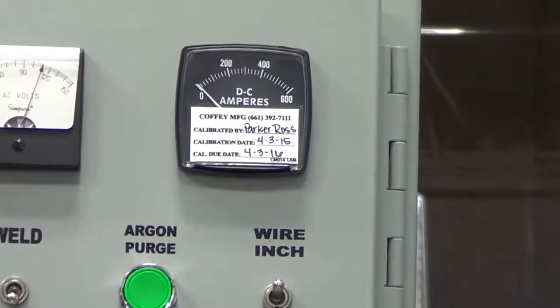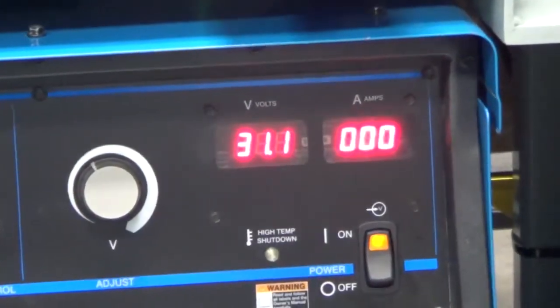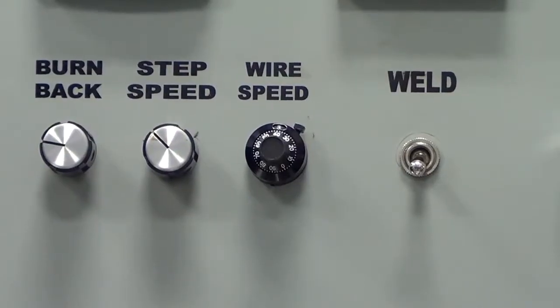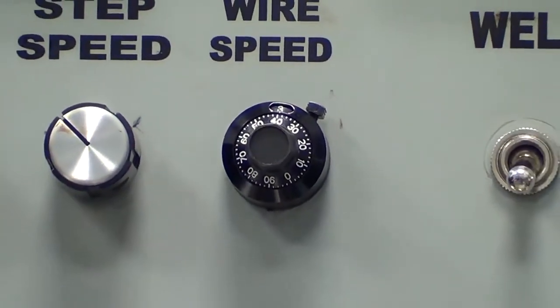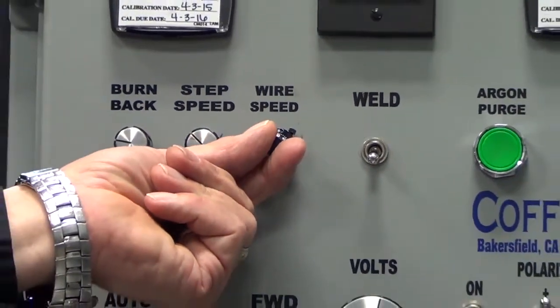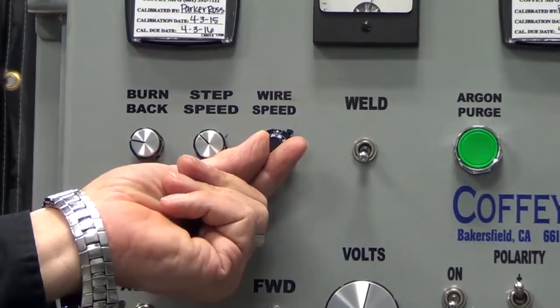An amperage gauge can be found on the control panels of most hard banding machines. If there is no gauge on the panel, amperage can be monitored on the welding unit itself. Amperage can be adjusted in two ways. Some hard banding machines come equipped with an amperage dial, while on most machines the amperage is adjusted with wire feed speed. In our case, we use the wire feed speed dial to adjust amps. More speed will increase amps, less speed decreases amps.